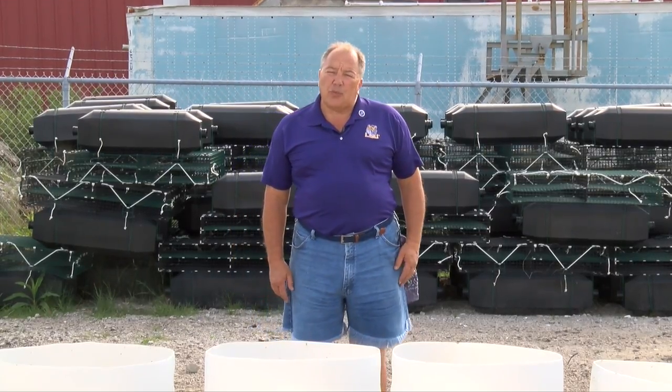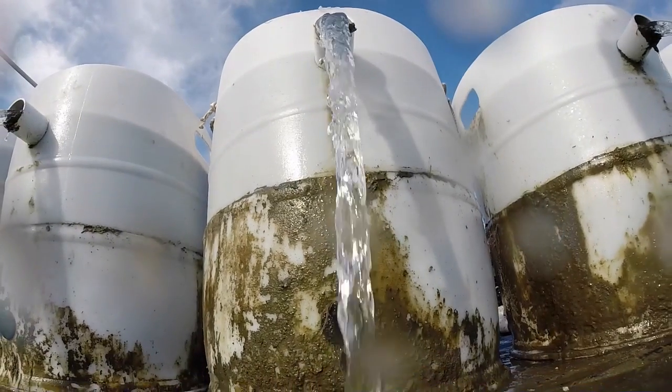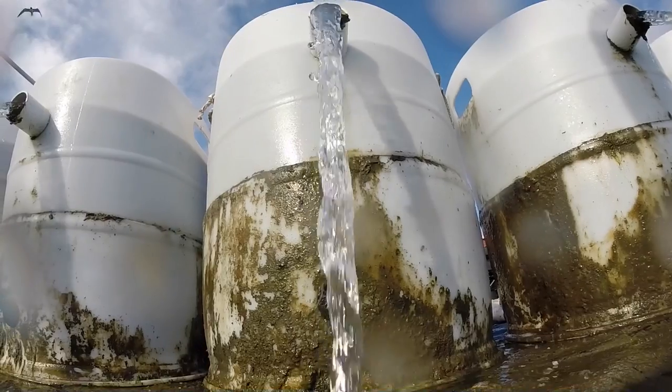Hello, I'm Dr. John Supan with the Louisiana Sea Grant College Program, and today we're discussing the setup and operation of a drum nursery system.